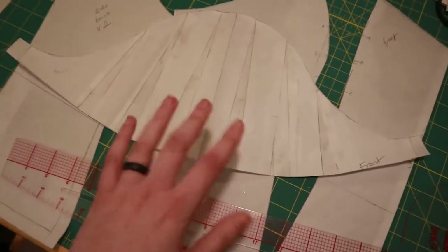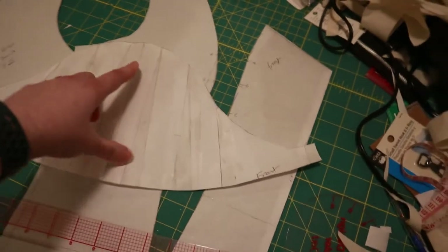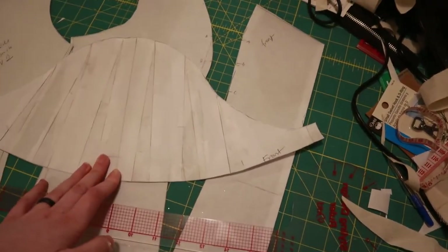I also drafted a flutter sleeve. This is just a plain flutter sleeve, but I'm going to be doing a split flutter sleeve, which means I'm going to be cutting it in two separate pieces and then fitting those on.